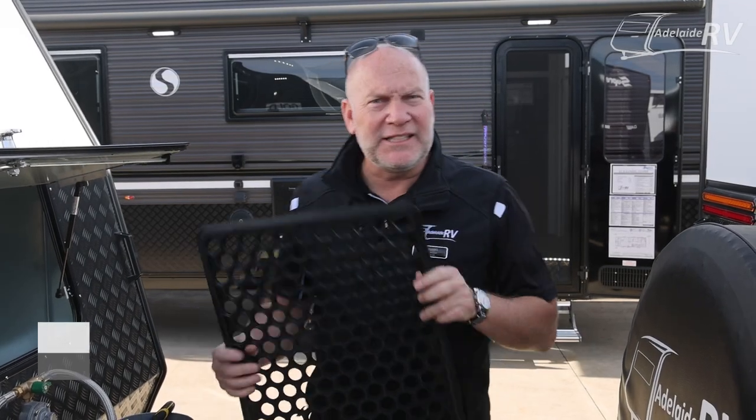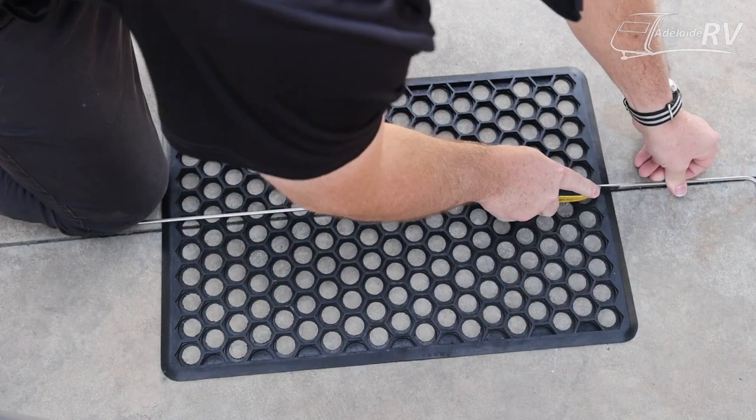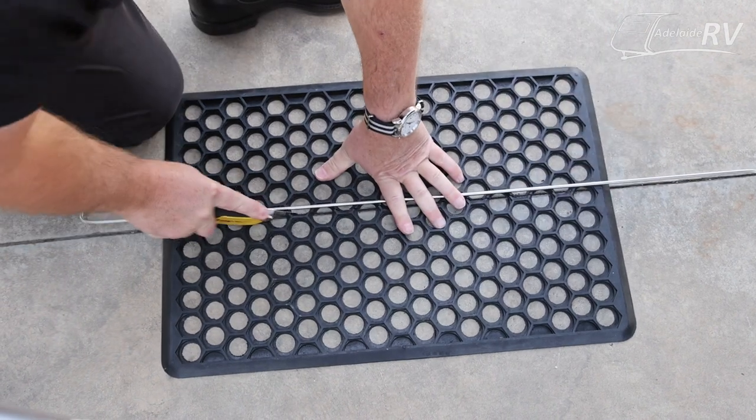Hello everybody. A little tip for people out there that use their tunnel boot, especially Supreme and Leader — the tunnel boot is a wet area. Six dollars at Bunnings, a really decent rubber mat. If you cut it in half and put it down into your boot, typically things will sit on top, won't get wet, makes them more usable.